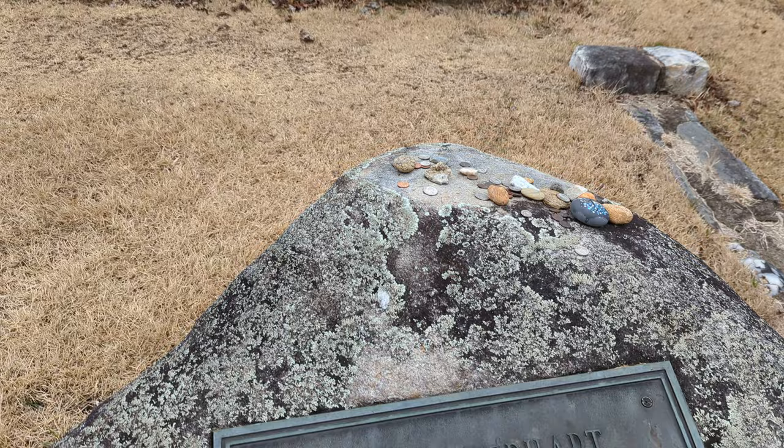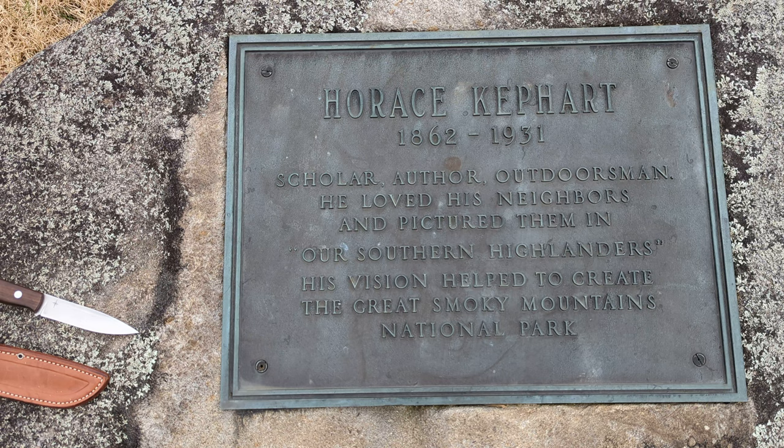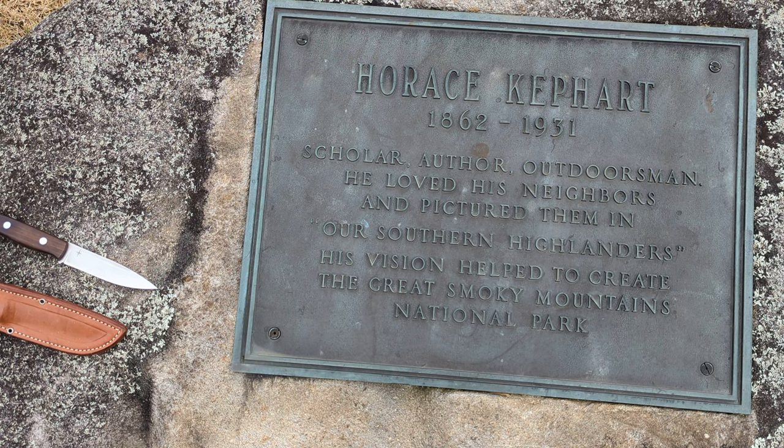He just moved in here from somewhere when he was 42 years old — he wasn't from here. But he did write 'Our Southern Highlanders' and catalog the way that mountain people lived back then, as much as he could understand being not from here. He was a great advocate for the park. He actually lived down at Hazel Creek, which would be in the park today.